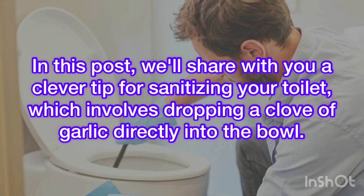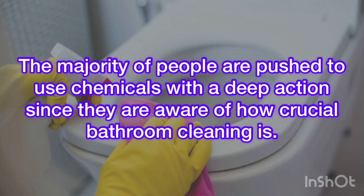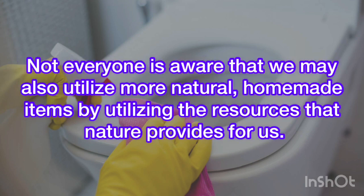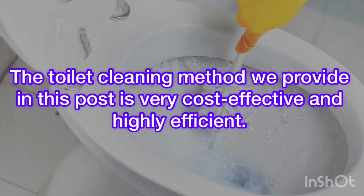In this post, we'll share with you a clever tip for sanitizing your toilet, which involves dropping a clove of garlic directly into the bowl. The majority of people are pushed to use chemicals with a deep action since they are aware of how crucial bathroom cleaning is. Not everyone is aware that we may also utilize more natural, homemade items by utilizing the resources that nature provides for us. The toilet cleaning method we provide here is very cost-effective and highly efficient.